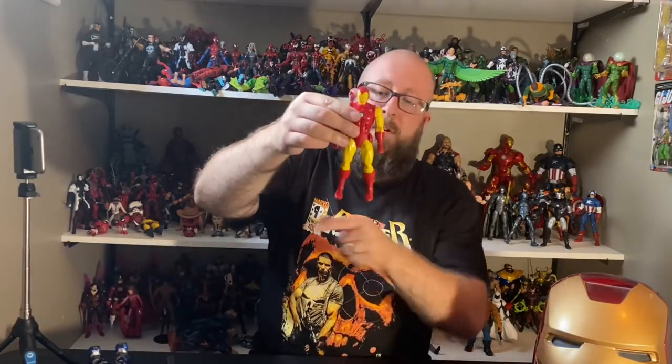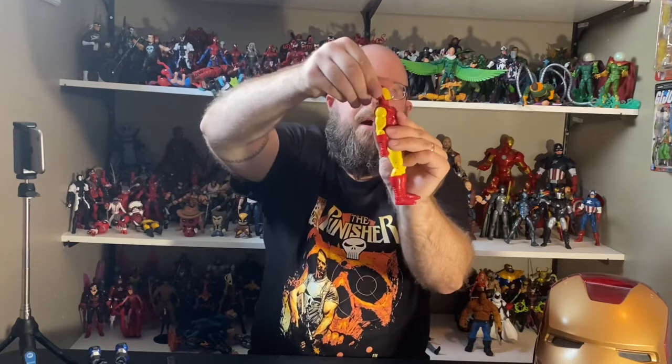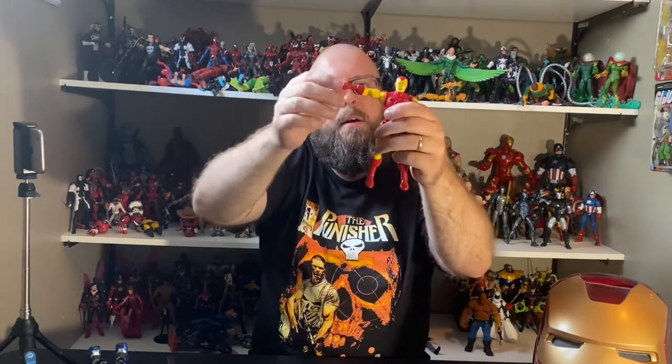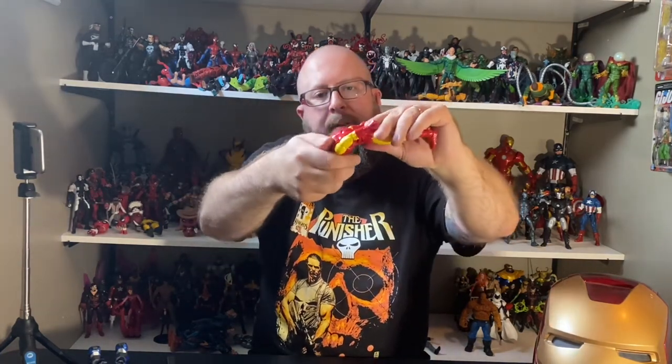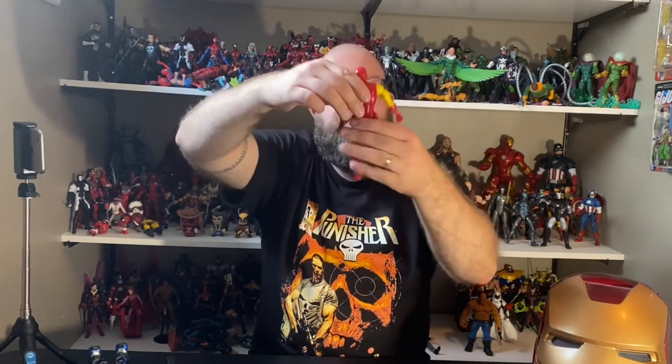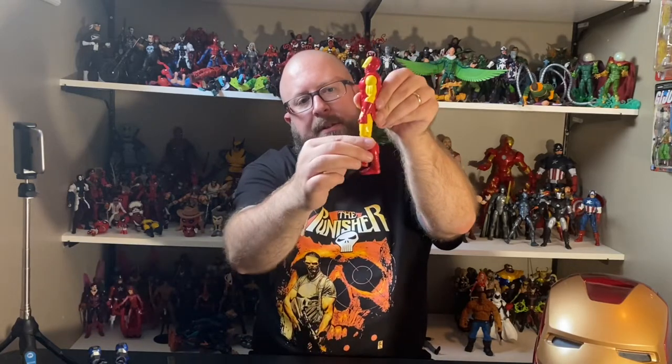You guys are probably familiar with this figure but I'll still go over articulation. His head goes back this far, down that far, no side to side. Arms come up this far, all around. There is a cut above the bicep, double-joint elbows which are kind of restricted due to his armor. There is an ab crunch, back that far, swivel at the waist, and legs come up this far — very restricted.